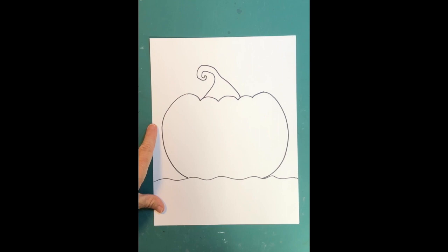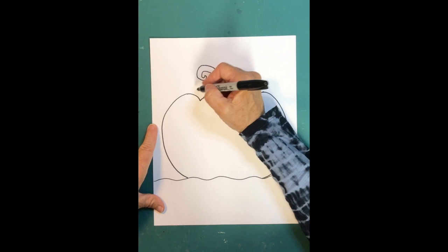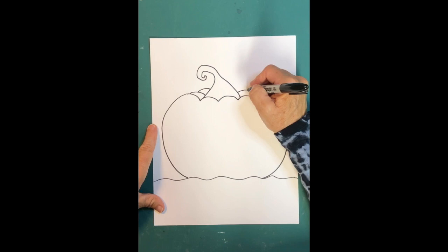I bring the stem way over to make it look curved, and then add a couple more lines on the back side because some of the pumpkin is behind the stem, so you want little lines there to make it look like more pumpkin is back there.